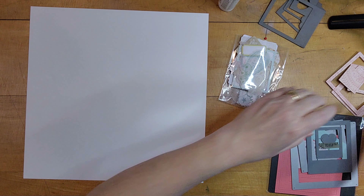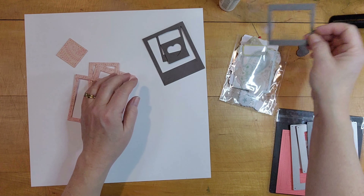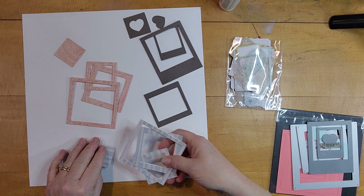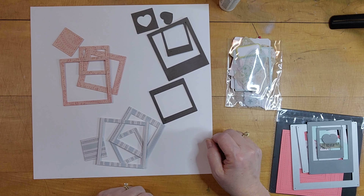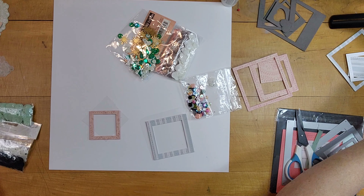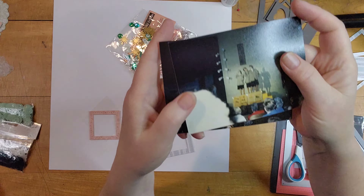This layout has some frames in it. I don't have the frames that go with the kit, so I used some dies — some square nested dies from Close to My Heart and another one with a heart in the middle. I just cut several layers of cardstock to put behind the patterned paper and made my own frames.